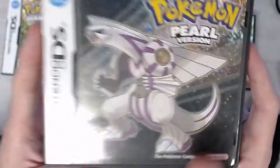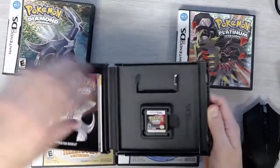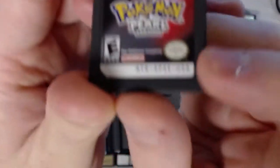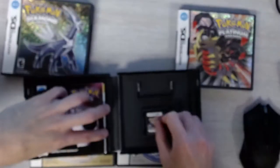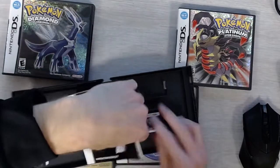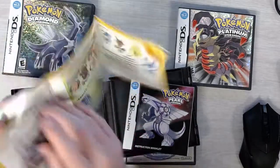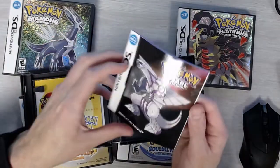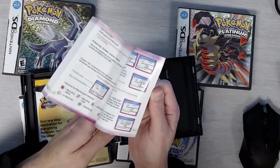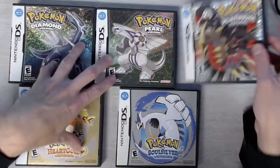Next is Pokemon Pearl. The number on the back of the cart is APAE. Opening it up, you can see APAE on the card and APAE on the back of the box — those are the numbers you want to look for on Pokemon Pearl. As far as what came with the game, there is a collectible poster and the game manual.